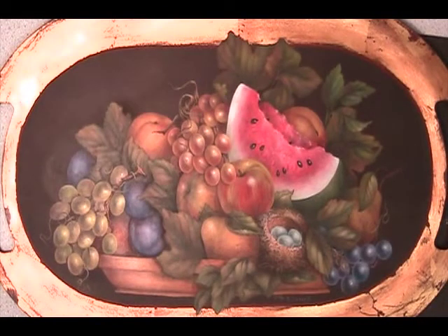Hi painters, it's time to paint again, so let's get started. Today I'd like to show you how I painted the peaches on our fruit tray. There are two peaches on the tray.